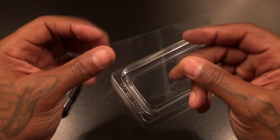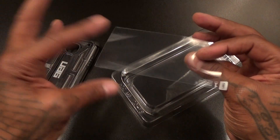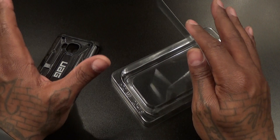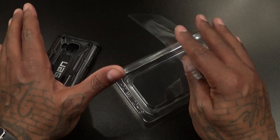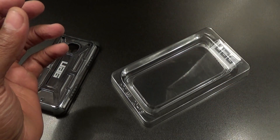You get a free screen protector. Personally I like tempered glass screen protectors better, but if you don't have anything, don't have your phone out in the streets catching mad scratches. So if you don't have anything, put this one on.